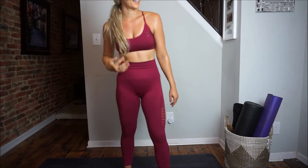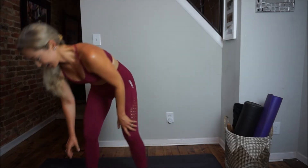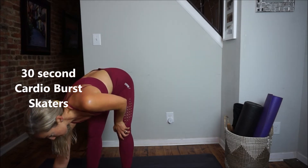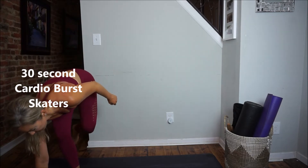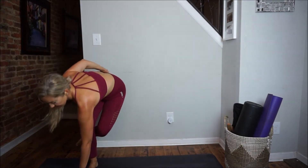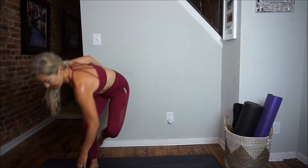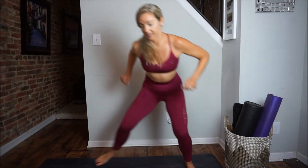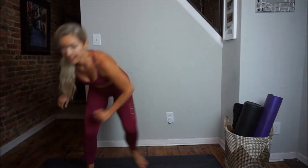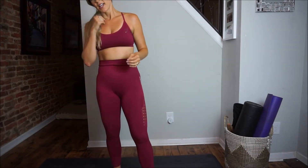Now we've got our 30-second cardio burst — lateral skaters. Starting on one leg, hopping laterally to the other foot, going for distance and balance, really challenging that balance. Landing with a nice soft knee — almost like a single-leg squat. Tapping the floor to make sure you get nice and low. Last few reps — feel that heart pumping. Good job guys!